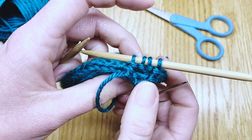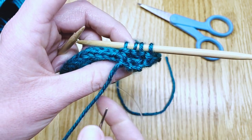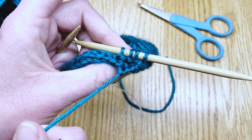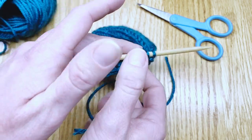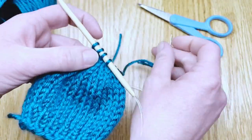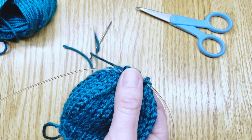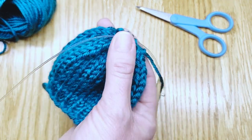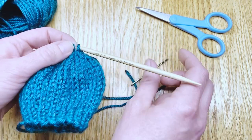The stitches that were on the needle are now on this bit of yarn tail. Since we're doing the magic loop here we'll turn our work and scoot the needle through. If you're doing double point needles you don't need to turn it — just slip all the stitches off from every needle onto that bit of yarn.